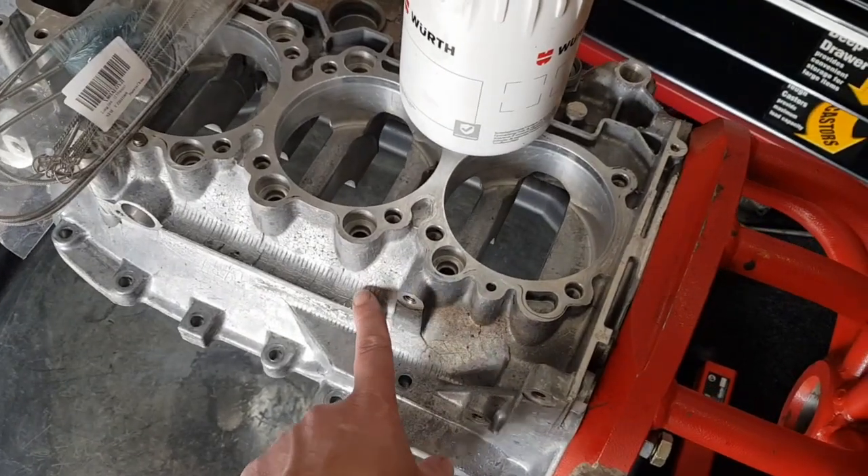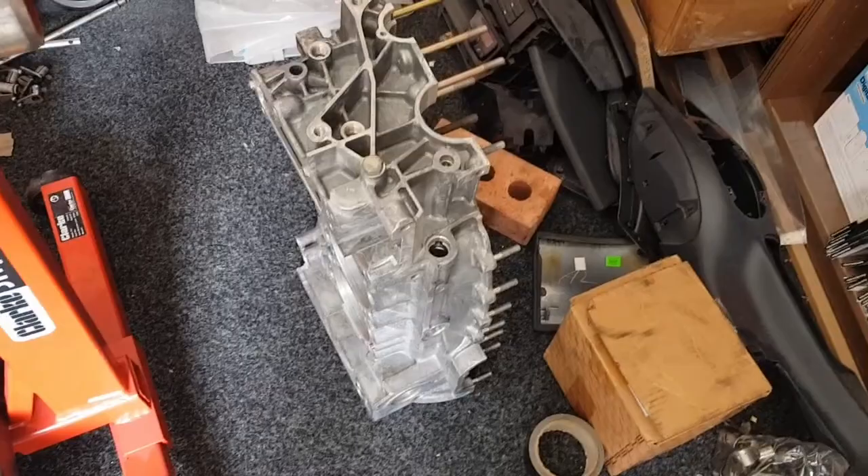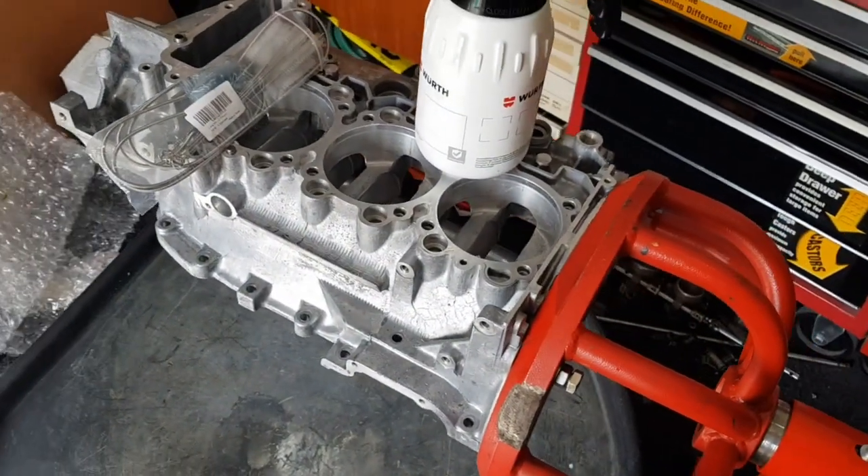I'm going to do this half first, then put that on one side whilst I clean the other half, and then the two halves can be put together until we're ready to assemble the engine.